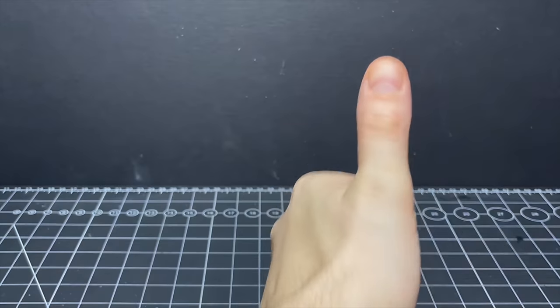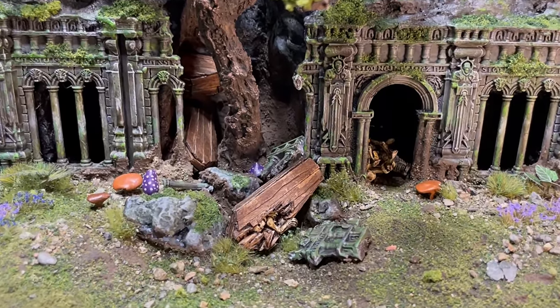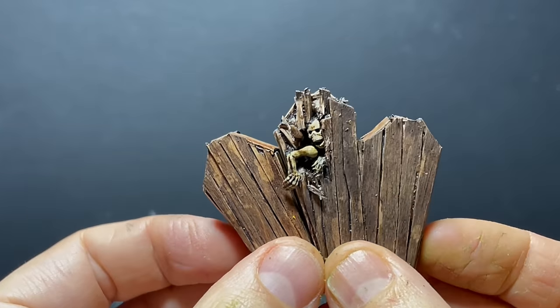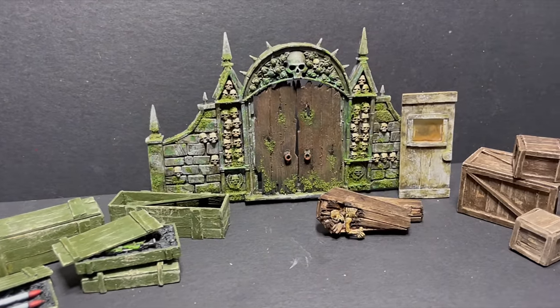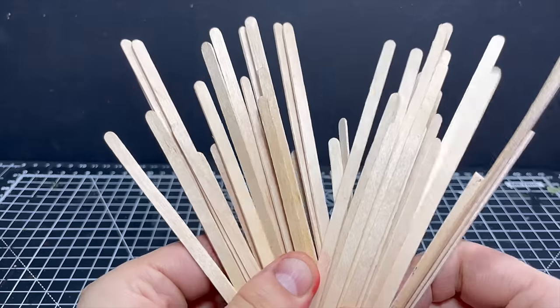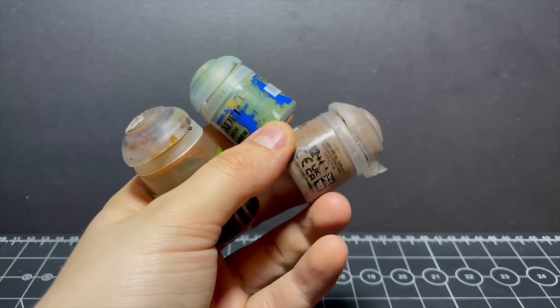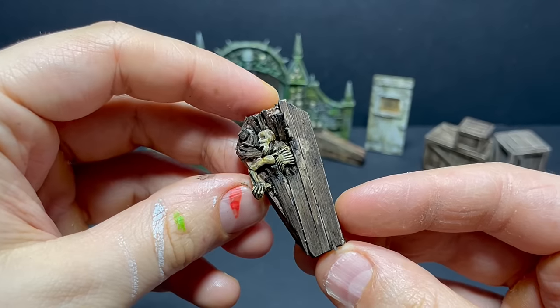Hello friends, in my last video I made some coffins to add to my diorama and a couple of people asked to see how they're made. So I'm going to show you those today, and also a few other things you can make from coffee stirrers to use as scenery or decoration for your own dioramas. All we need are some coffee stirrers, some foam off cuts, some super glue, and some paints.